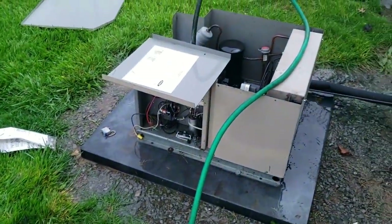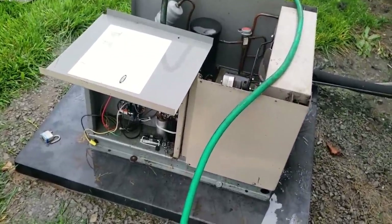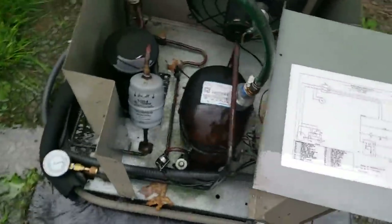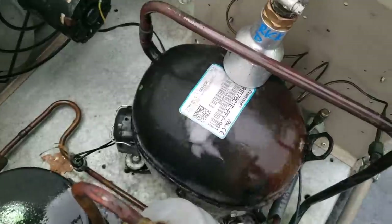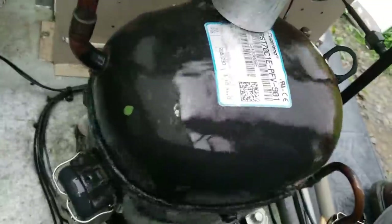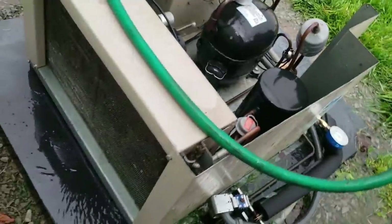All right guys, we've got one here that wasn't running. Checked the start capacitor and it was blown, kicked it on and it didn't run. Found the compressor overheated, so using a cool little tool by SUPCO — I'll have a link below — it puts a perfect pattern of water all the way across the compressor to help cool it down and speed it up a little bit. The condenser was also a little dirty, so we got that washed out.